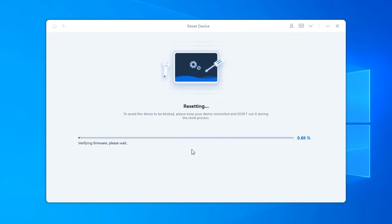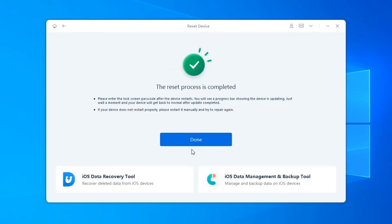The whole resetting process will take a few minutes as the firmware package is about 5GB. After around 10 minutes, the process will end and then you can set up iPhone as new.